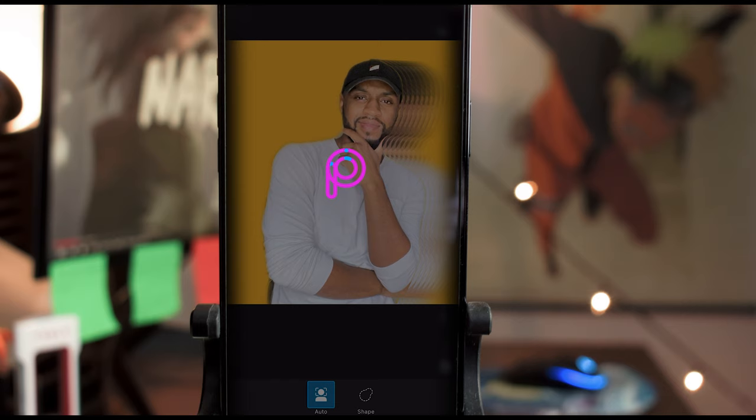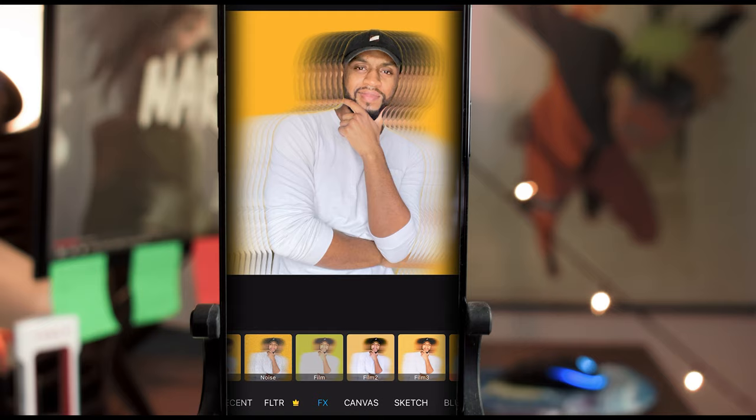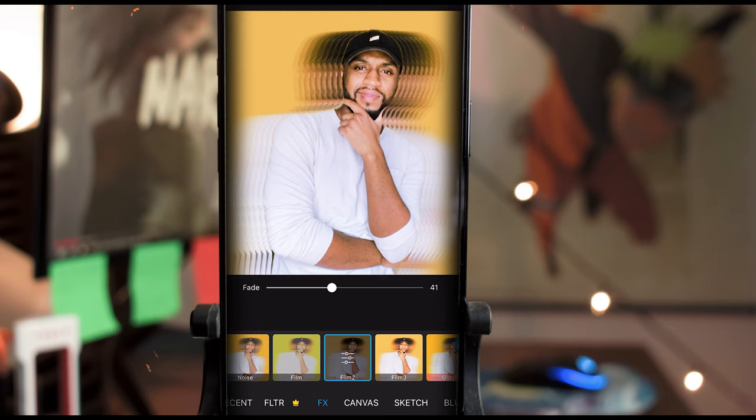Tap apply, go back into Tools > Motion, and do it again for the other side. Now we hide the edits by going into Effects FX and choosing Film 2 — I usually end up using Film 2. Drag up the fade if you want; I don't like how aggressive it can be. Tap apply.